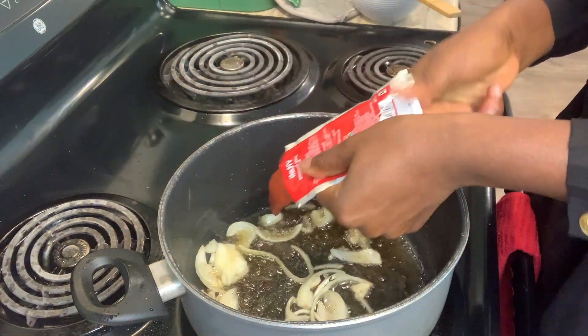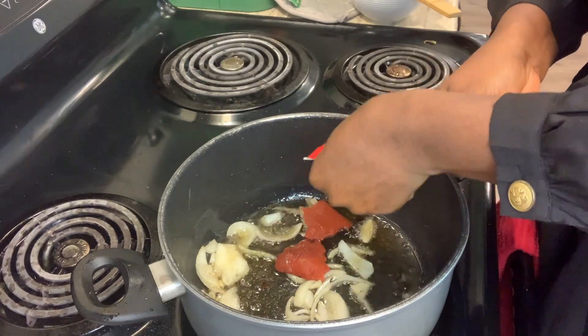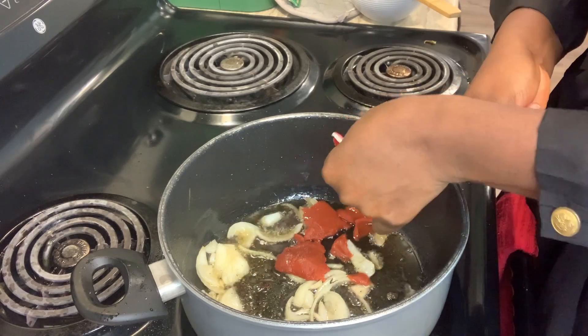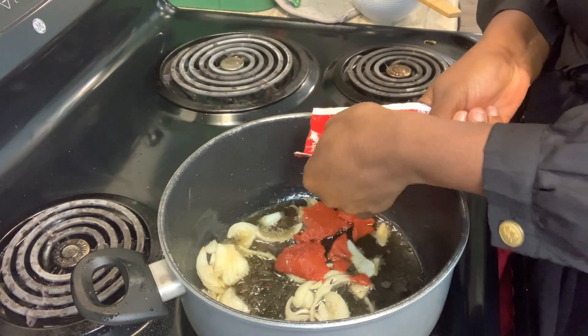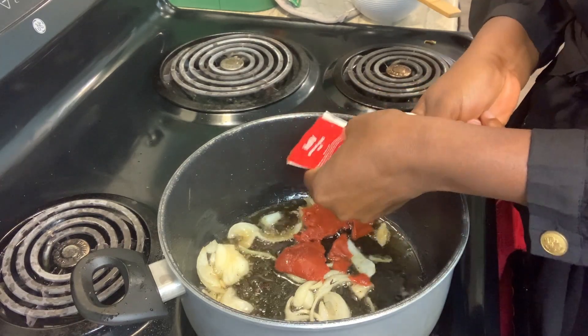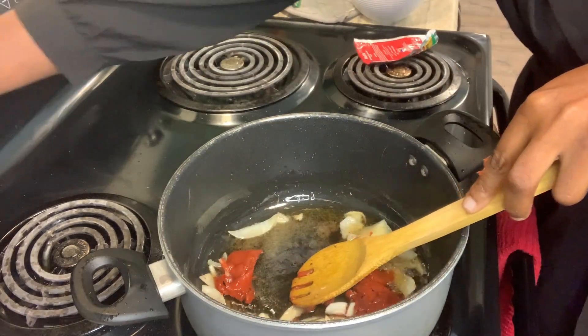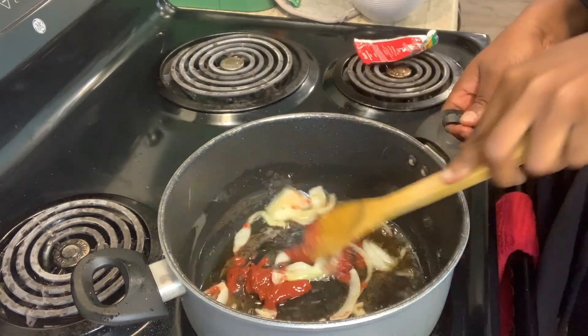I brought these stashed tomatoes from Nigeria because I'm seriously not used to the tomatoes here yet, so I'm still using mine from Nigeria — and it's really, really nice, guys. So we have to press the life out of it.